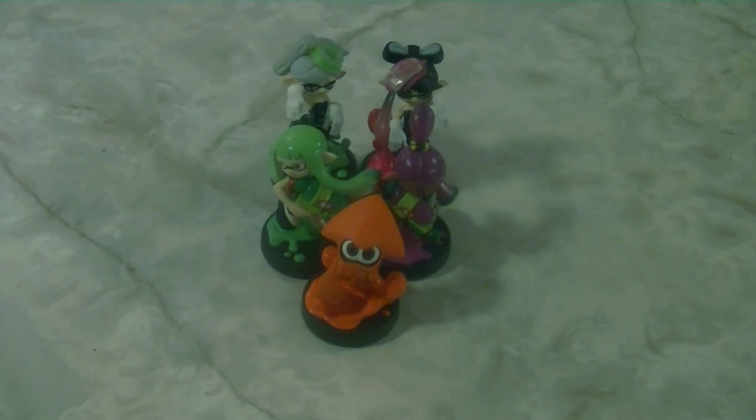That was the Splatoon Series 2 Amiibo unboxing. I believe this is going to be the last wave of Splatoon Amiibos — I can't really think of them making more, especially with the last Splatfest just announced and Nintendo winding down major support for the game. This feels like a fitting swan song for Splatoon to leave off on with this series of Amiibo. I'm really happy with these — they look really pretty — and I can't wait to use them. I'll see you guys in the next unboxing. Take care, everybody.